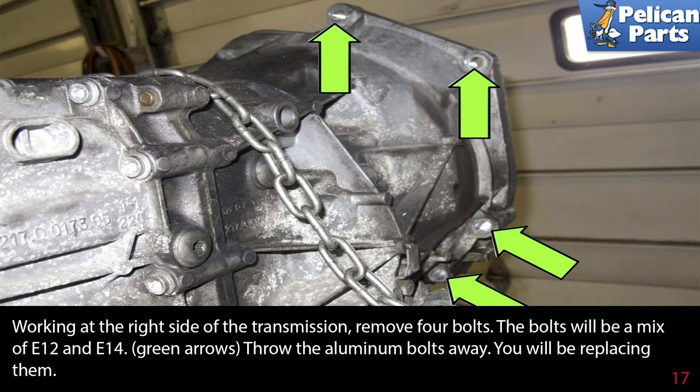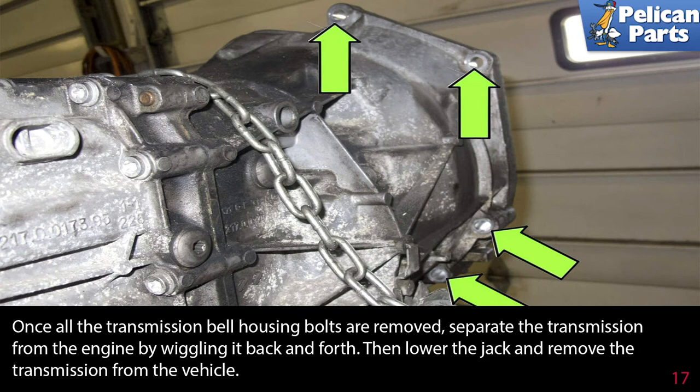Throw the aluminum bolts away again — you need to replace these bolts as they are single use only. Once all the transmission bell housing bolts are removed, separate the transmission from the engine by wiggling it back and forth. Then lower the jack and remove the transmission from the vehicle.